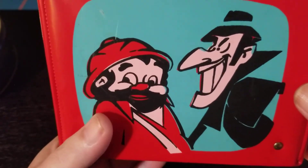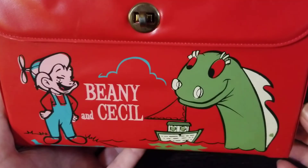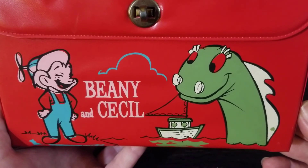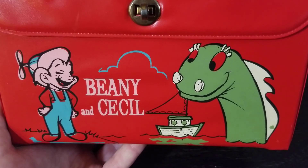I hope you enjoyed the video looking at this really cool vinyl lunchbox from Beanie and Cecil and Bob Clampett Productions. If you enjoyed the video, please like, share, and subscribe, and have a great day. Bye-bye.